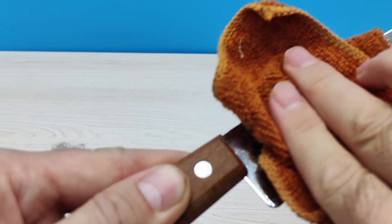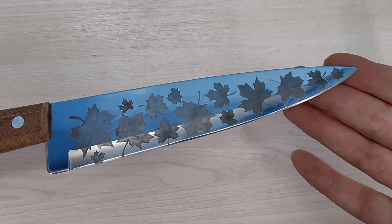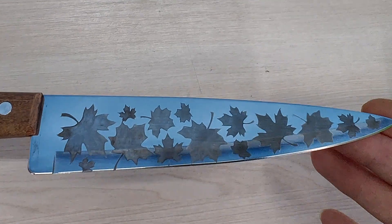The image created using this method has pronounced relief. The entire process took 40 minutes.